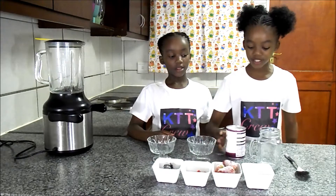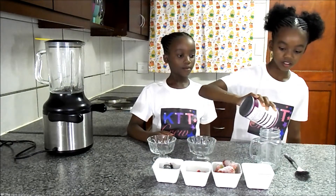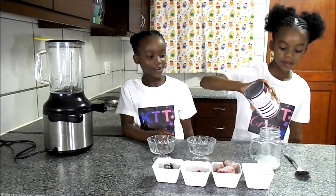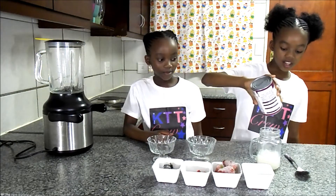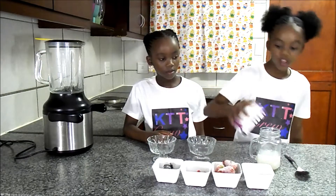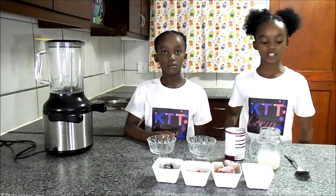So we are going to first take out the water from the coconut. There goes out the water. I want to drink that today. There it goes down, down, down. So now the coconut water is out and it is inside the cloth.